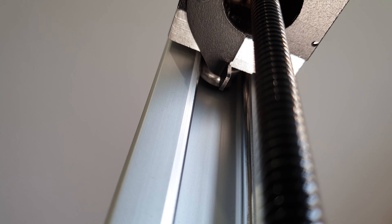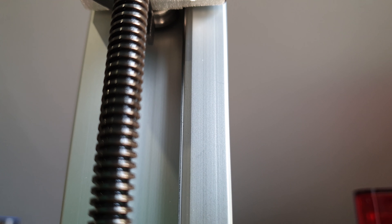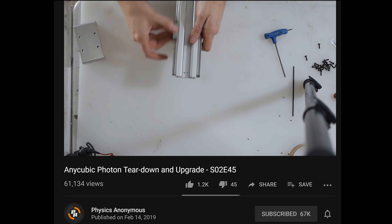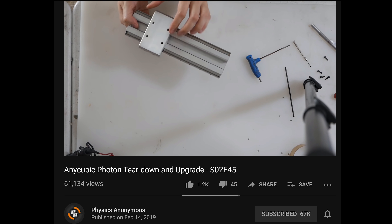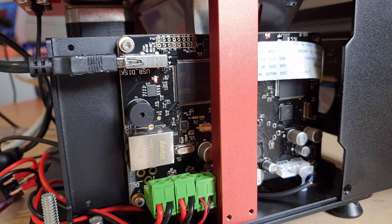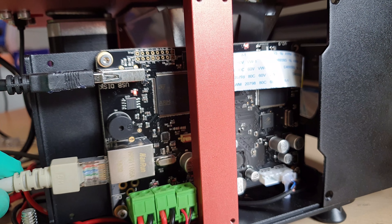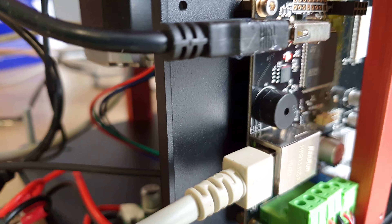The Z axis is a bit meh — profile rollers and a trapezoidal threaded rod. At the moment it's still excellent, as can be seen by my print results. But I have a feeling that it's going to wear out and require hacking at some point, just like the mainboard with its deliciously hidden and deactivated Ethernet port — it doesn't do anything at all at the moment. I've looked at it with Wireshark.